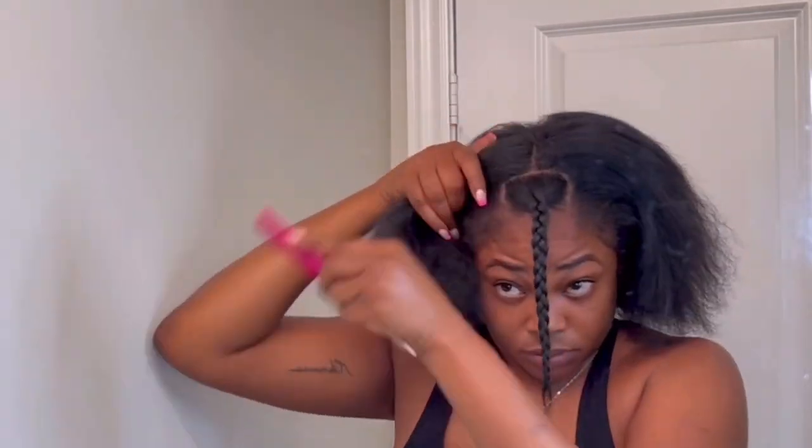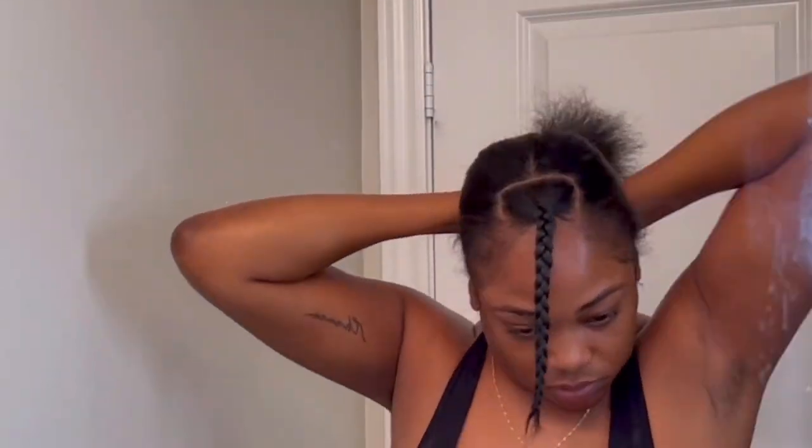Now I'm going to take my pintail comb and make a little parting down the middle of my head, so that when I do my bangs they both connect. Now I'm going to put my hair in a ponytail and I like to use a comb to help brush it in while I'm doing that because it helps make the hair a little more flat. Before we do anything else, we're going to take our baby hairs down. Now I'm going to apply some Mori's beeswax to slick my hair down, and I'm going to go in with my soft brush and just brush that in.